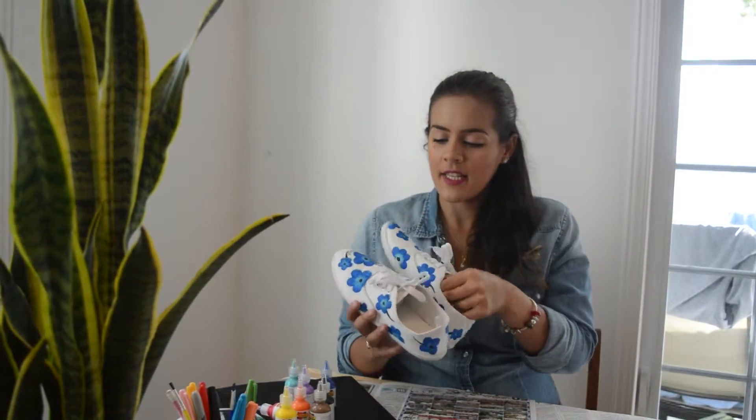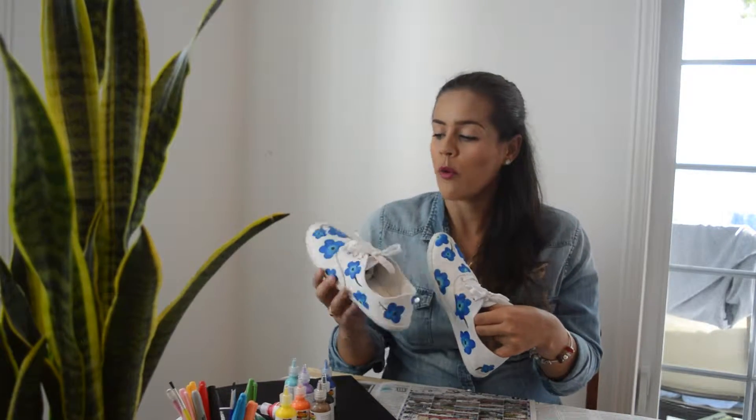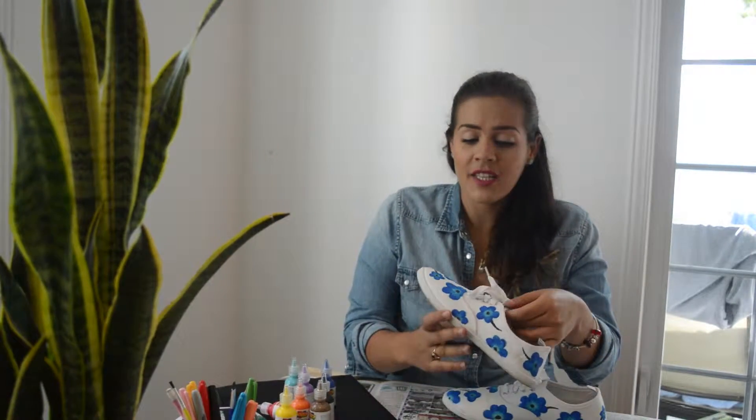So guys, this is it — this is the end and this is how they look. Super pretty! I just recommend you to really let it dry before you use it. If you like this, subscribe, like, and don't forget to follow us on Facebook and Instagram. Thank you very much for watching.